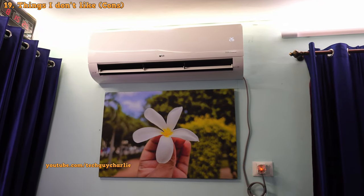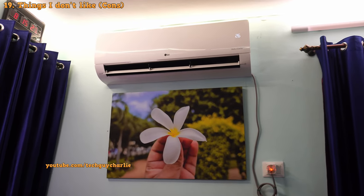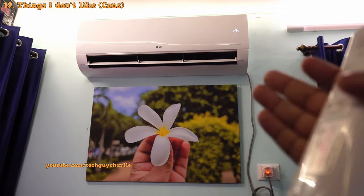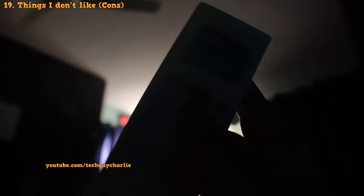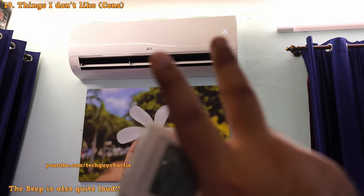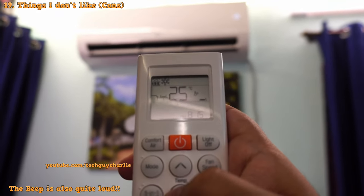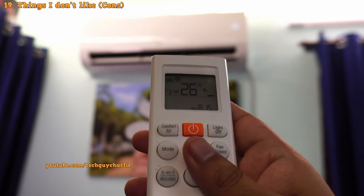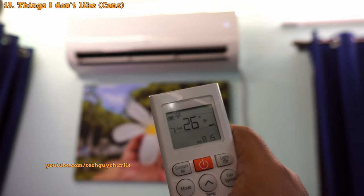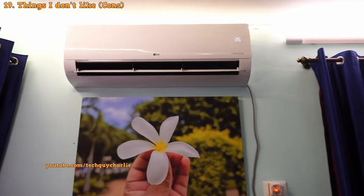Before we end the review, let's talk about things I don't like. Number one: the remote control does not have a backlight, making it impossible to see the LCD display at night. Secondly, the beep sound cannot be turned off, which is quite annoying especially when everyone is sleeping. These two shortcomings are just minor inconveniences and are not a deal breaker.